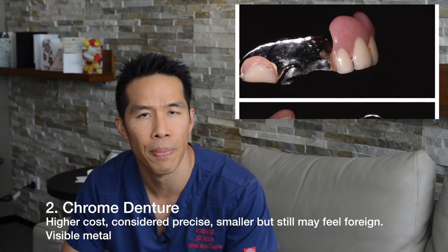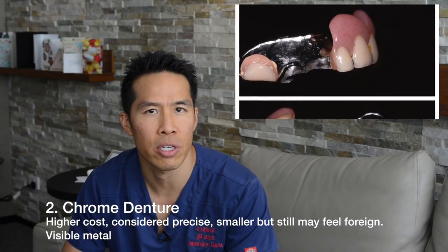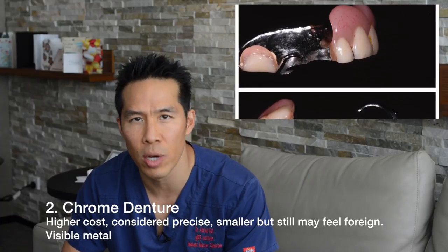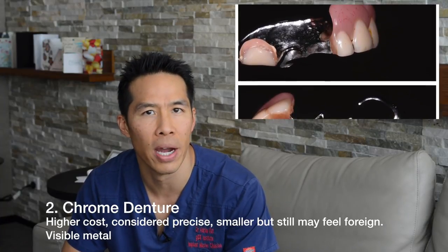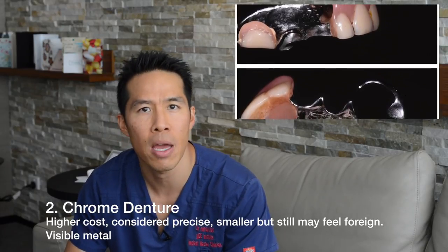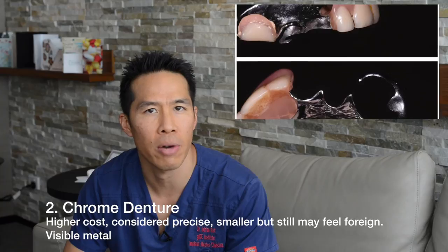The second type is what most people would consider a long-term denture, lasting anywhere between three to five years. It's called a chrome denture. The body is made from chrome cobalt — it's a cast framework that provides strength while reducing weight, making it smaller and more robust, with the teeth built around this frame.